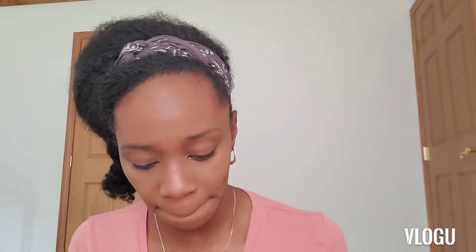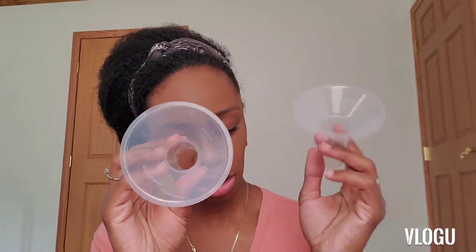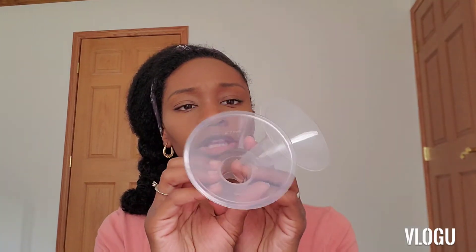The first thing inside is instructions, pamphlets, stuff like that. Next is your pump parts — your cords and pieces to it and everything that you hook to the actual pump. And then you have extra cups that are different sizes than the cups that are in the bag. These are 27 millimeter and the other ones are 24, so these are the bigger size.